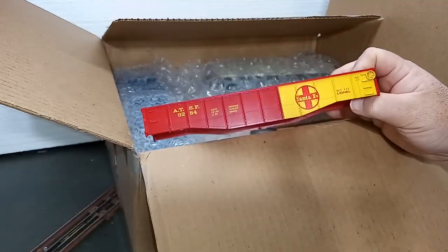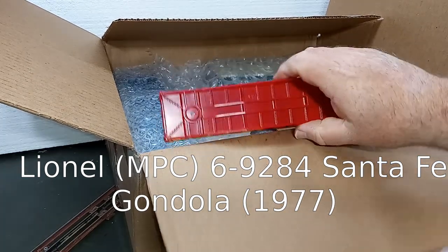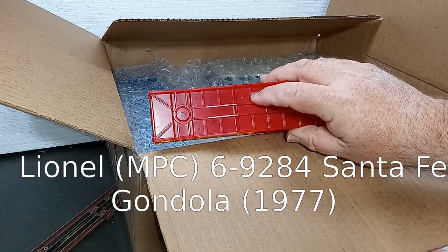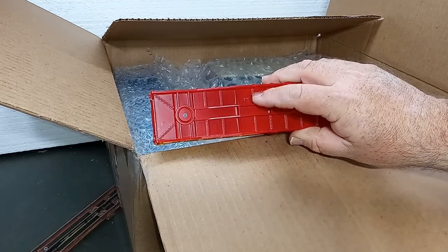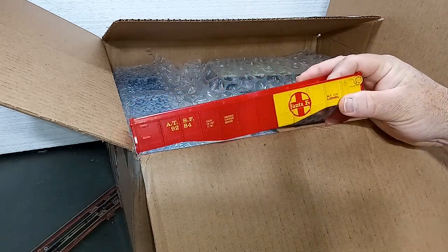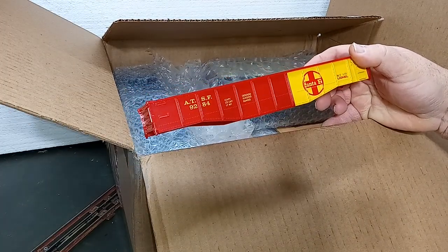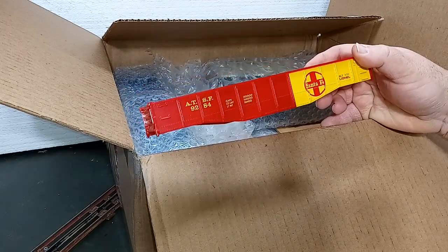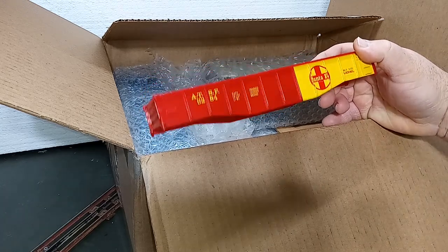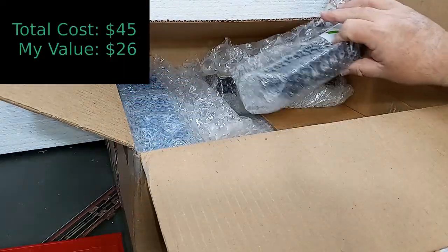Second item: here we have a Lionel MPC-era Gondola, 1977. Notice the mold mark, the 64-62-2, so basically using a variation of the original post-war tooling. Not a particular fan of this paint scheme, but gondolas are always fun — you can do lots of things with them. If I were looking for one for a project to turn into something else, I might have paid a dollar for the shell, knowing that I'd need a new truck.